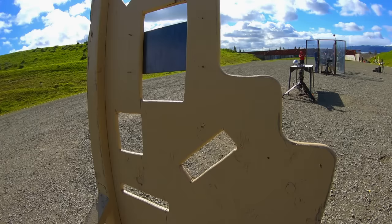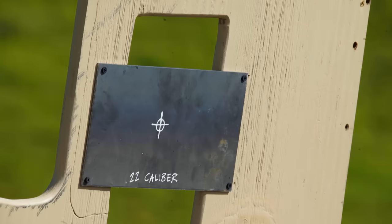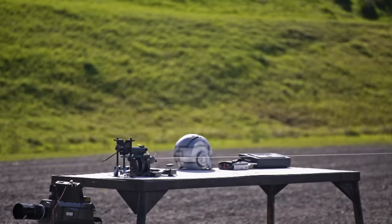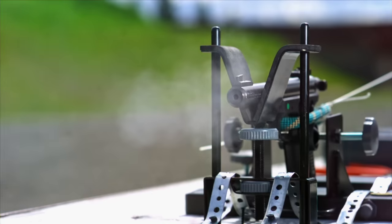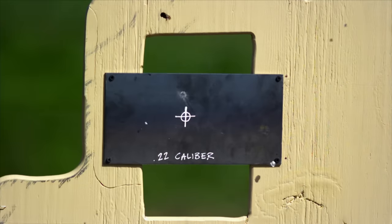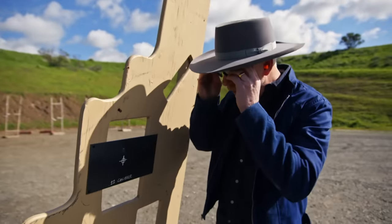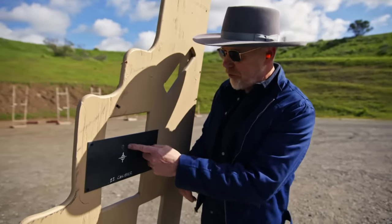Firing a .22 subsonic hollow point into steel in three, two, one. That's a successful shot. Look at that — a perfect splash. I didn't expect that bullet to go through this steel plate, and it didn't, but it also tells me that my sight picture is pretty good.